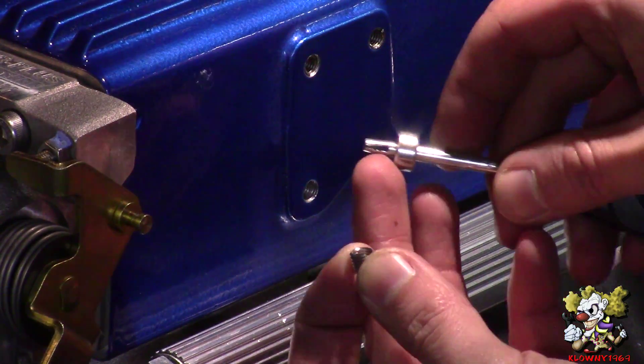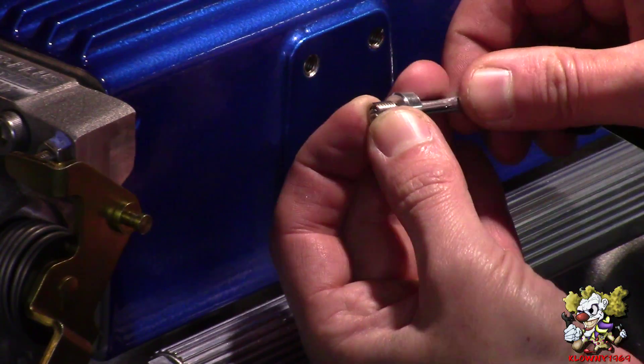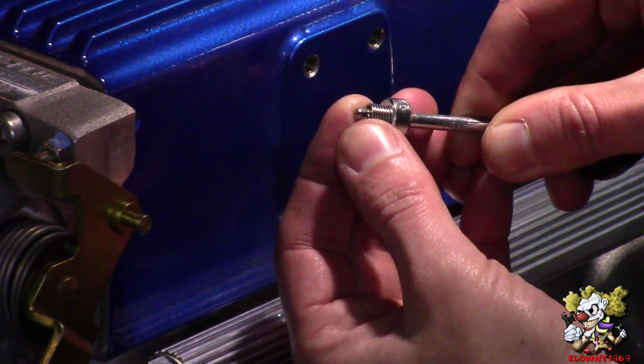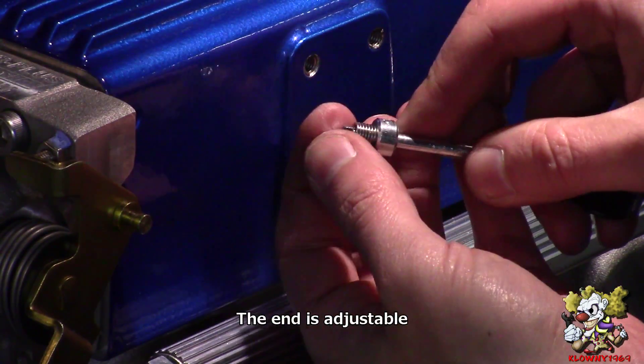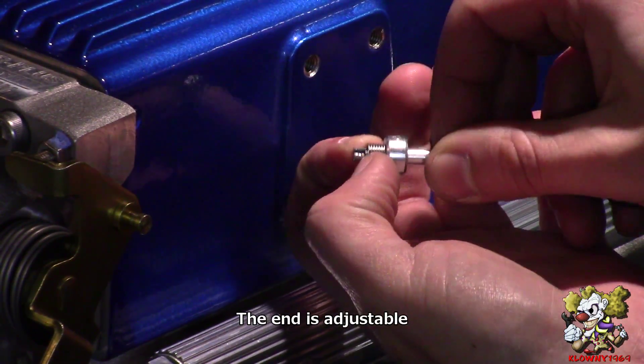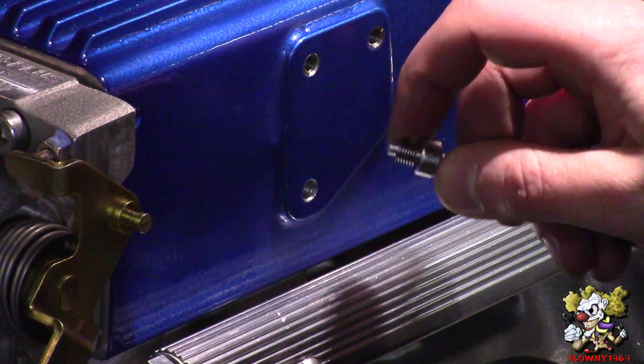Take the tool — the tang goes at the end. There's a slit, and you put the tang in the slit just like that. Make sure this gives you enough room to put some tension on it when you're inserting it into the hole.